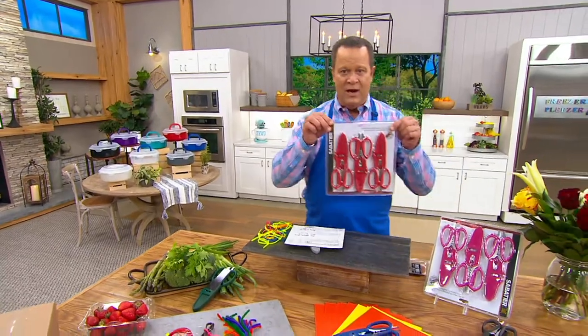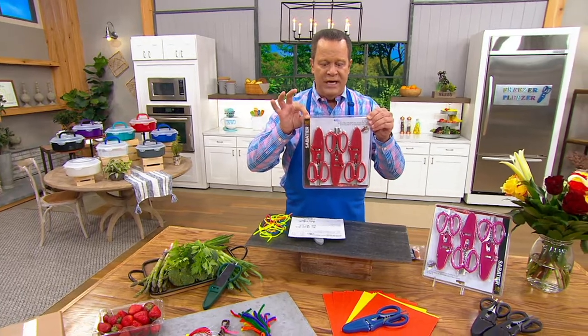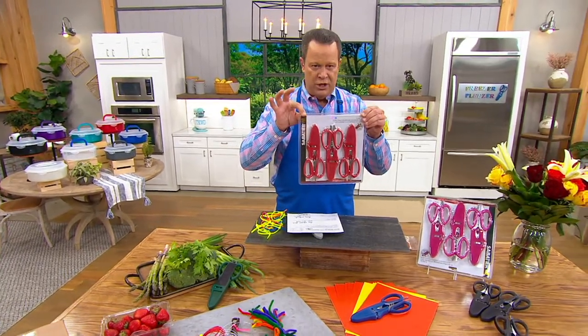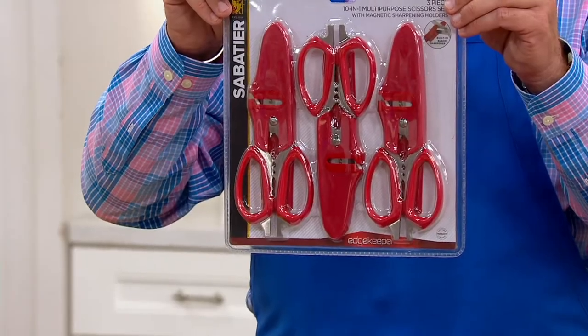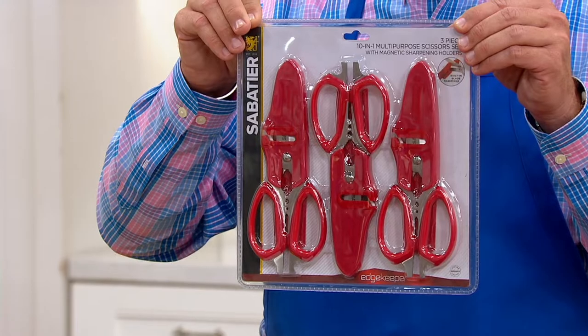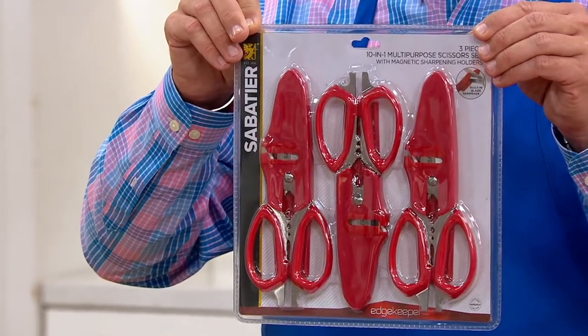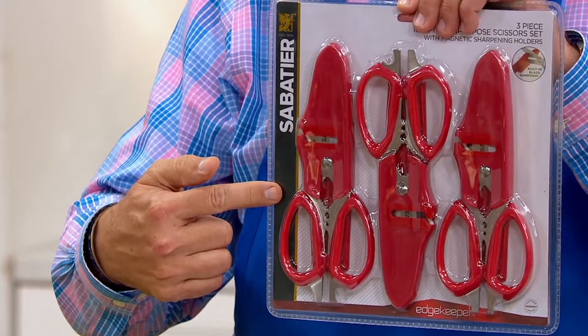This is a set of three 10-in-1 multi shears. They come in a clamshell pack and you're going to get three pairs in this pack. We debuted these on April 24th of this year, and since that time we've already taken over 62,000 orders. You're going to get three pairs in this pack for $26.98.